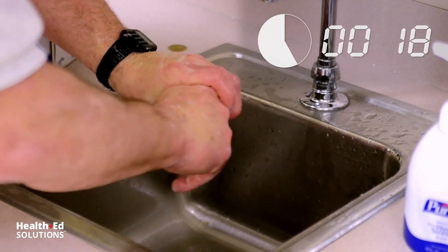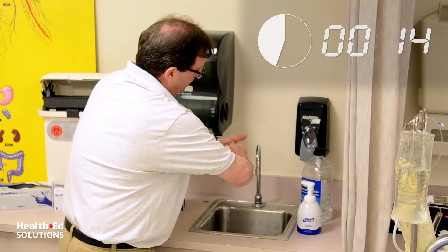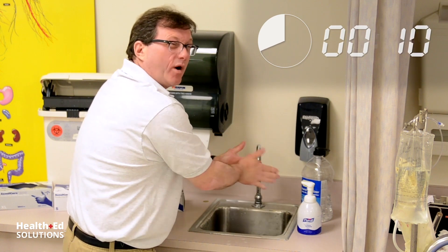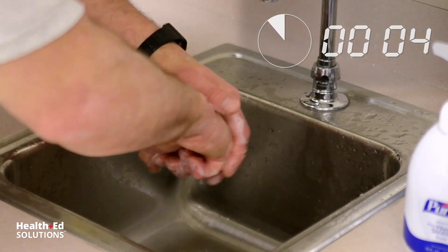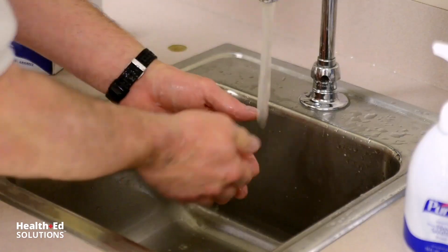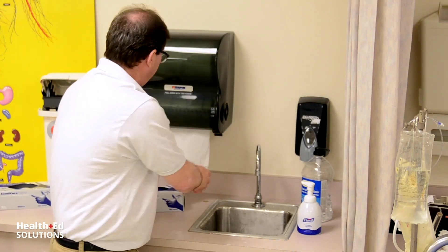I'm getting in between the fingers, the tops, the sides, in between the nail beds — all the surfaces — and you're going to continue to scrub for 20 seconds. CDC guidelines: at least 20 seconds. Sometimes you may have to scrub longer. Getting all the surfaces. Ding! Time's up. Rinse, and then thoroughly dry your hands.